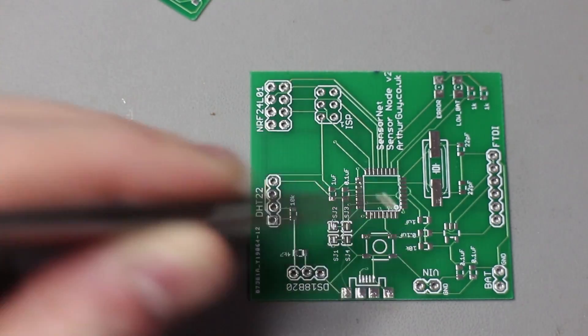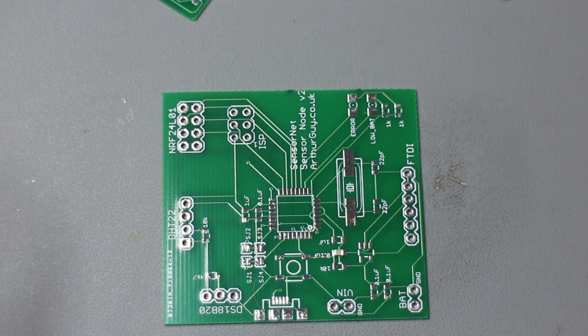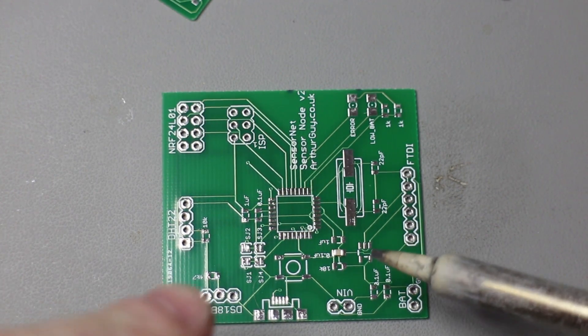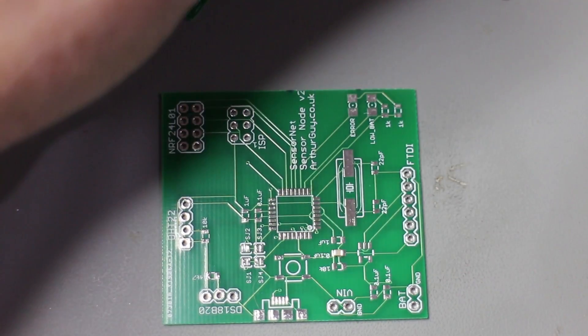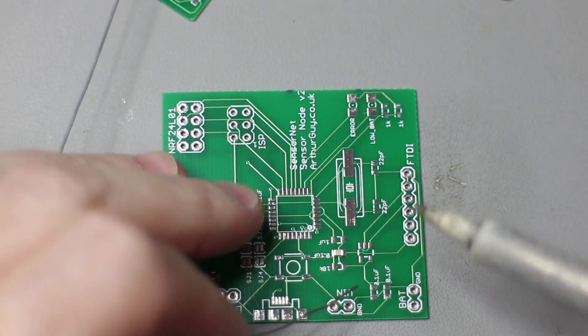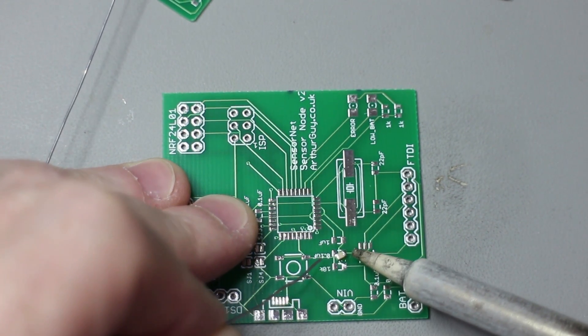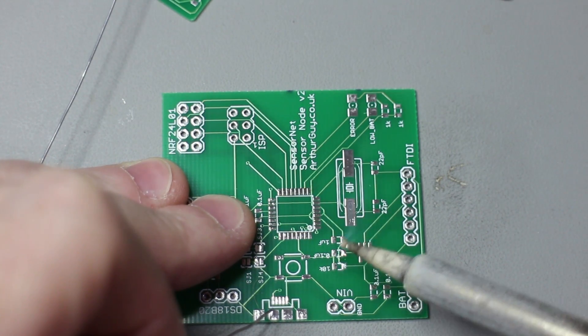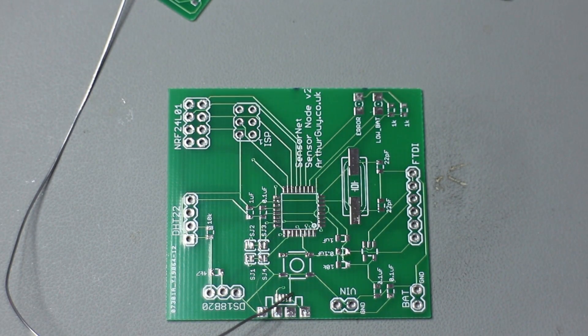I'm going to solder this onto this pad over here just using the method I used to use originally. It's a perfectly viable method for low volume work. It involves using a regular soldering iron tip, but if you try to heat up one of these sides, the solder action will cause a suction effect where it will all ball up. The capacitor ends up at the wrong angle and sticks to the soldering iron, and won't stay on the board.